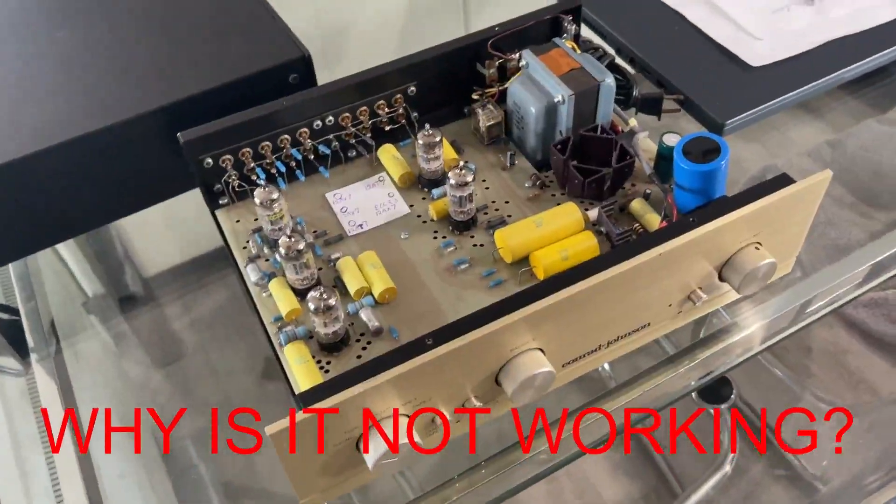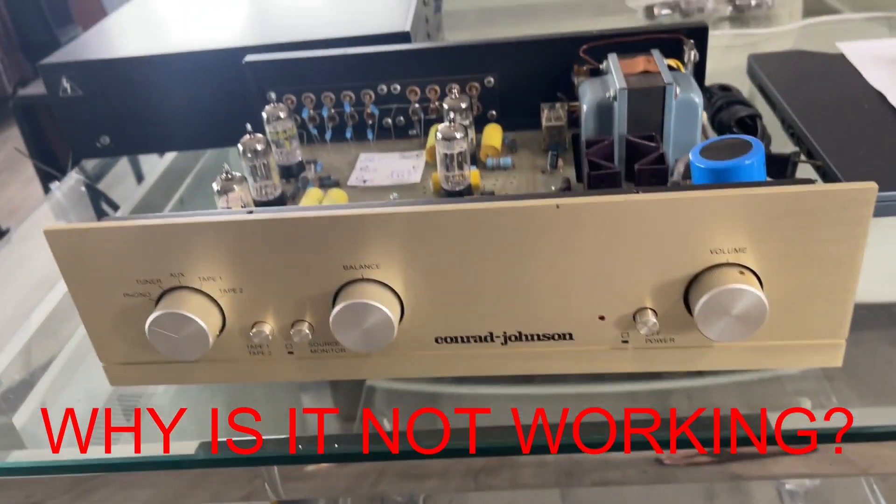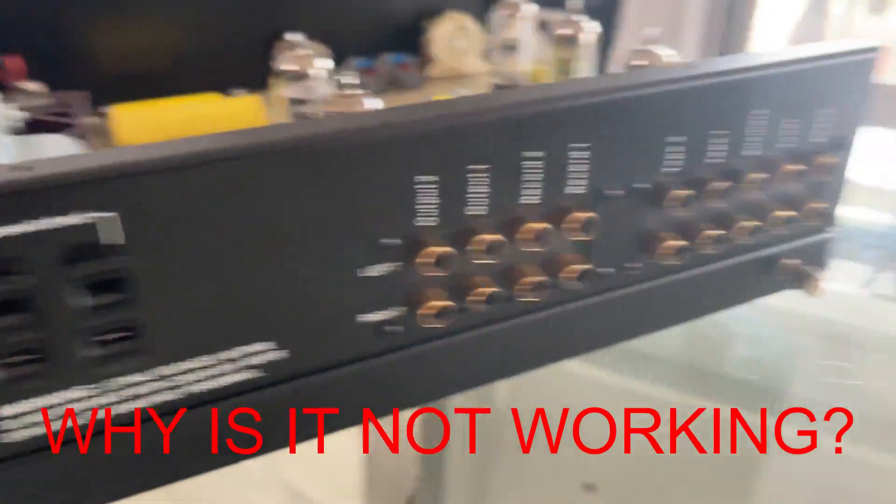Look at this beauty. Man, that is gorgeous. Look at this thing. Beautiful. Conrad Johnson — what is the model, Jamie? It's in the back. TV7, I think. TV7.